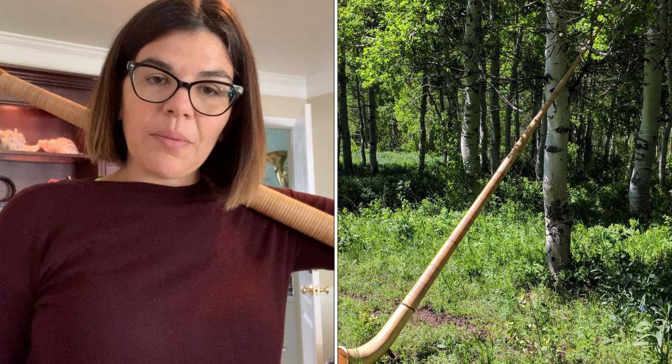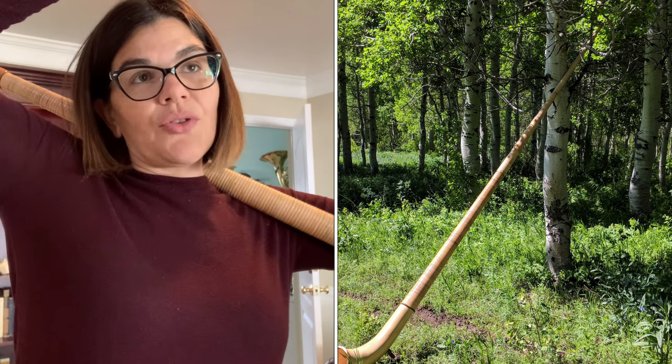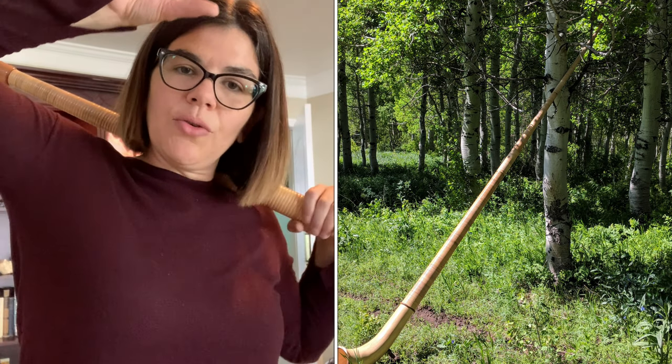The Alphorn gets its shape from the trees they would cut them down from, high up in the Alps. They would take the trees, clear up where there was a lot of snowpack, where they would grow out of the sides of the mountains, and then up. And so that's where you get that characteristic shape of the Alphorn.